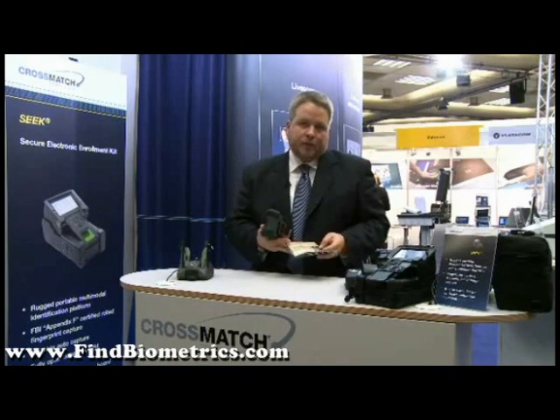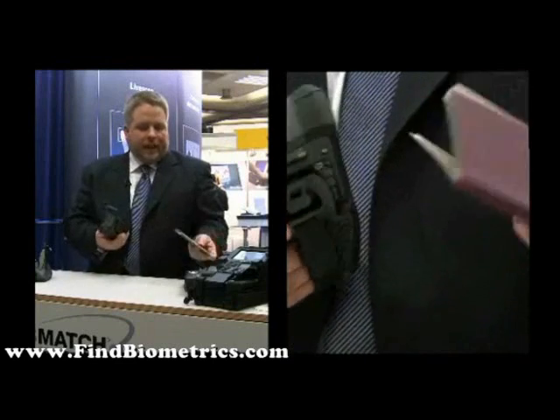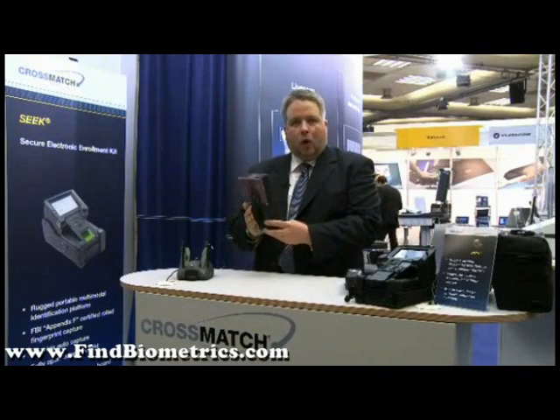I'll quickly demonstrate how we do that. You basically take the passport, open it, and scan the machine-readable zone. Once you've scanned the machine-readable zone, we can read the chip content. Everything is done in a one-hand operation. All the information stored on the passport will be displayed to the officer — and it is as easy as that.